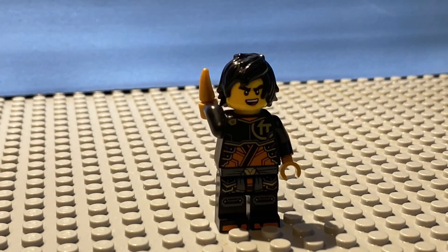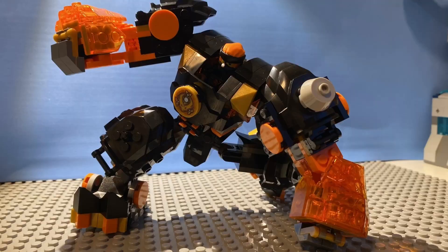In this video, I'm going to be building one of the new Ninjago 2024 sets without spending a single dollar. Let's get into it.